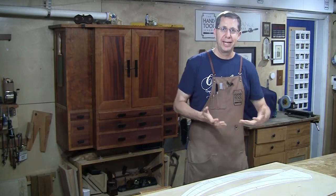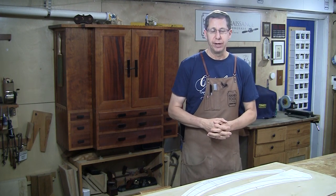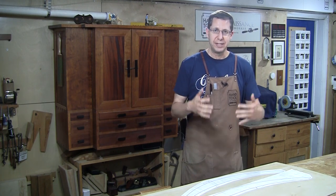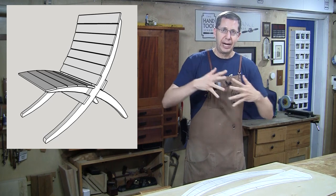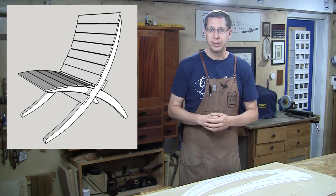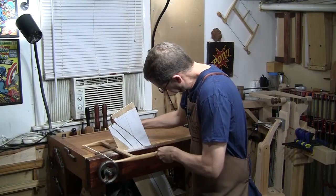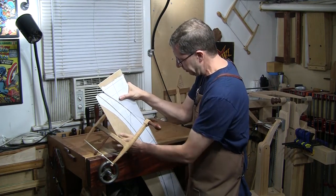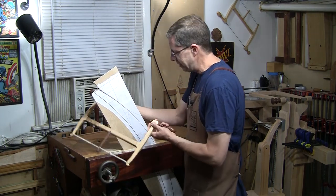I'm heading up to Maine next week and every year I'd like to build a little project while I'm up there — something that can be used around my in-laws place. This year I decided to build a dock chair. This design has been around for a while: it's an interlocking thing that comes together and breaks apart into two parts that can be stored flat. After looking around the web for a pattern for these curved sides, I decided to mock up my own in SketchUp.